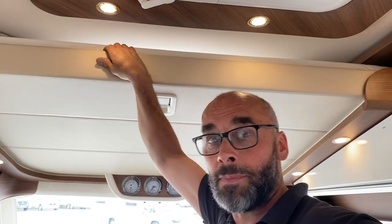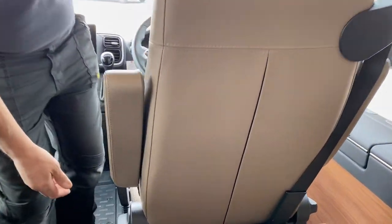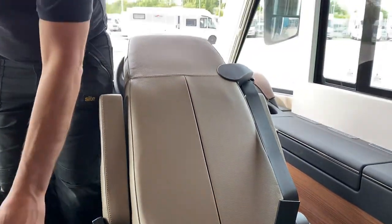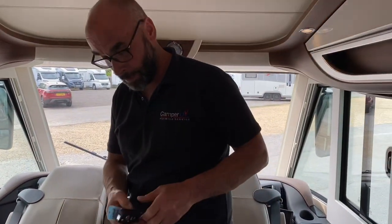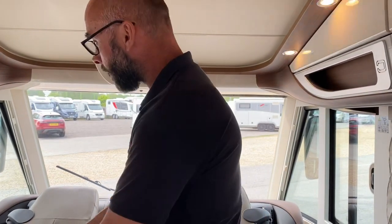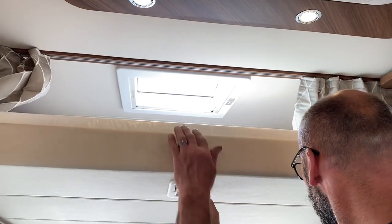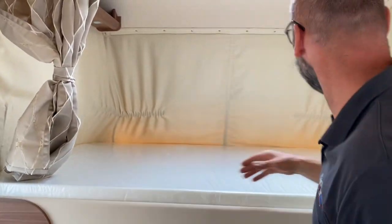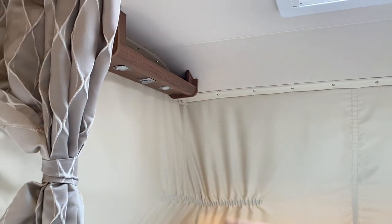Now I'll show you how to drop the bed. First, move the seats forward — hold the seat at the top, twist the latch, and if you don't hold it they'll shoot forward. As long as you've got hold of them properly, that's fine. Then to drop the bed: just pull the lever and that will drop the bed down — as you can see, there's a massive area up there.